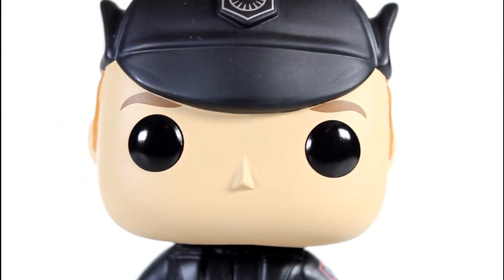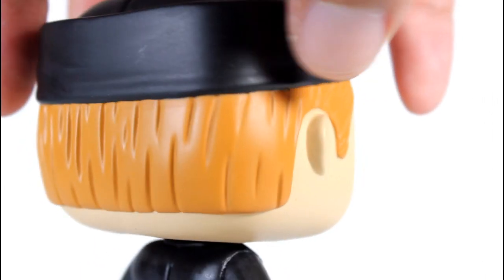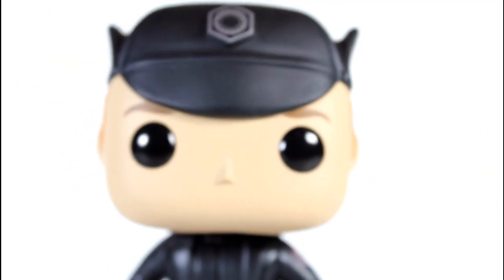The eyeballs look good. The eyebrows and how they meet the hat brim, the face where it meets the hair — his ginger hair is really well painted. It follows the sculpt line really well. This is like one of the more impeccably painted pops I've seen in a while.